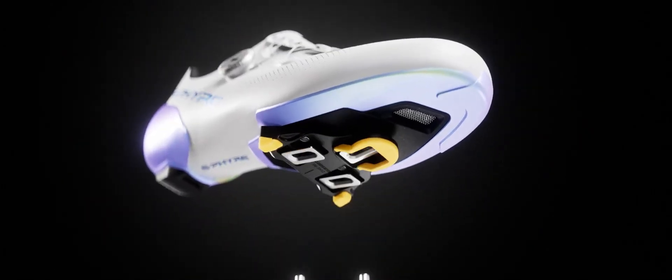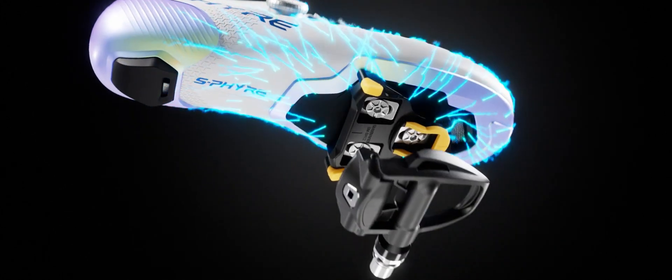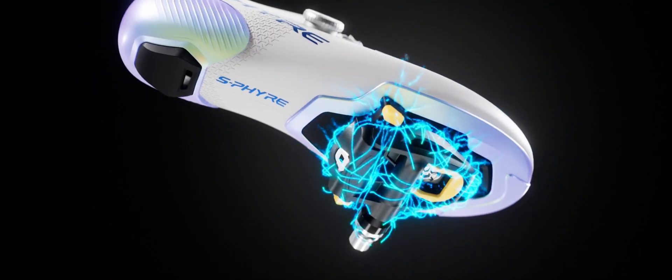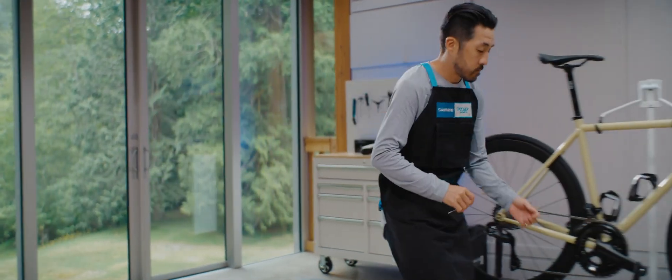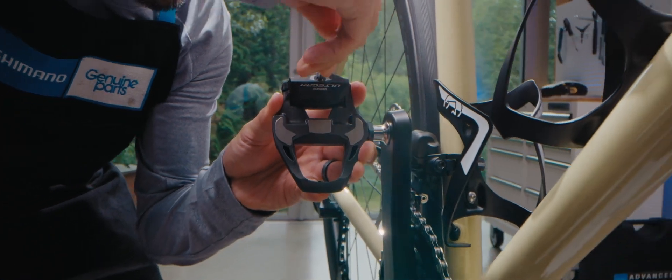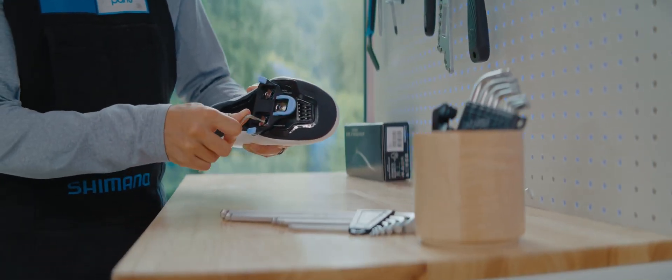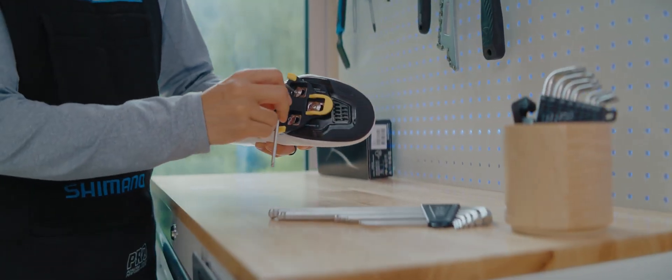The extra-wide low-profile cleat design distributes energy evenly and efficiently from your foot into the pedal. Easily customize your connection with the bike by adjusting the pedal spring tension, or choose from three cleat options that feature different levels of float and pivot point locations.